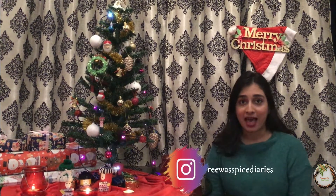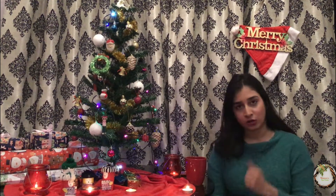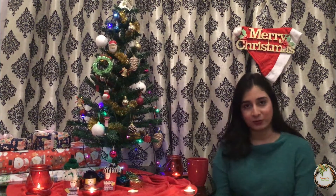It feels so good to be back after a long long time and Christmas is just around the corner. So let's get into the festive spirit and while I was sipping on my hot chocolate bomb, I thought of sharing this recipe with you. So come let's see how to make it.